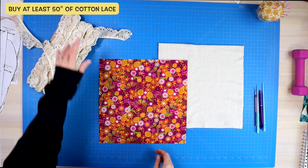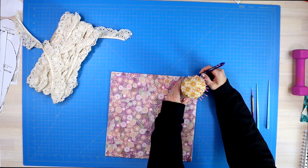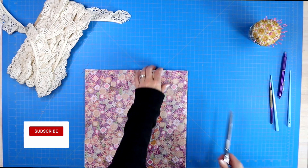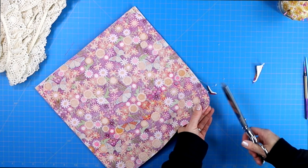You will then lay both pieces of fabric right sides together and draw a curve on all four corners, trimming the excess fabric away. This is an optional step, but with the added lace it will actually make it a little bit easier to sew around later on.